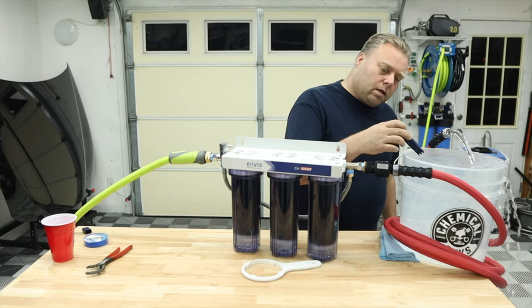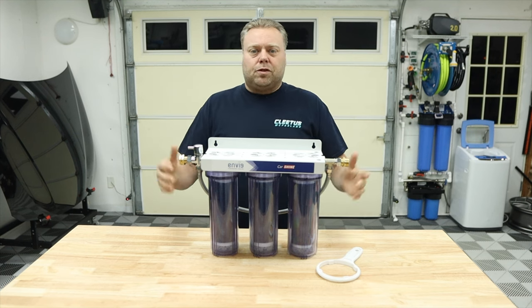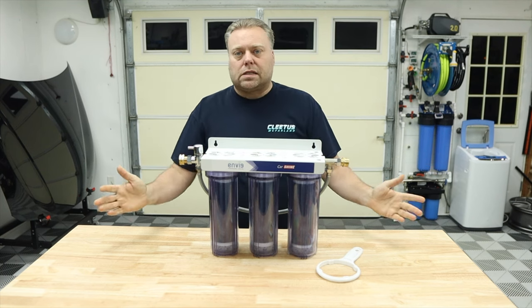Let's check the water — zero PPM. Hey there internet, Keeve here and welcome to the Cars Keeve YouTube channel. In this video we're going over the Envig CarShine Spotless Car Wash System.